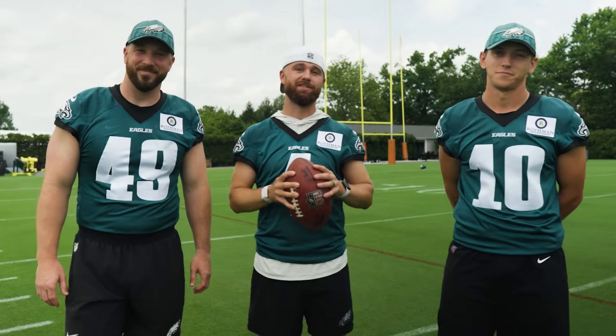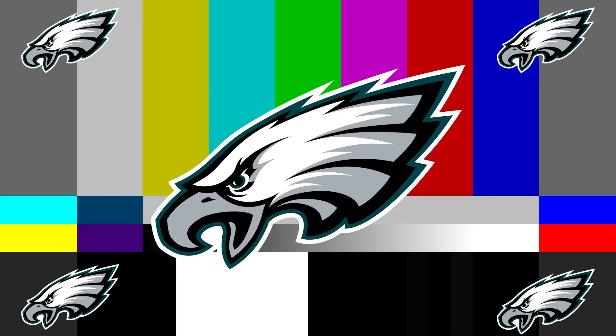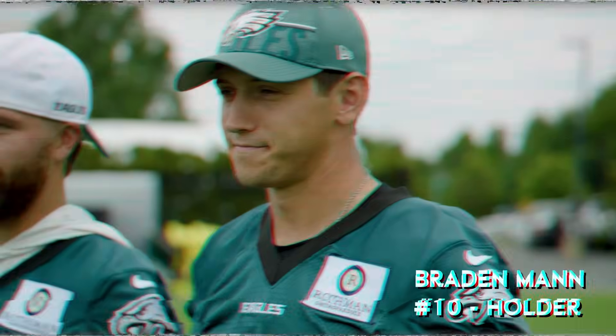What's up, everybody? This is the field goal kicking Eagles. This is the Philadelphia Eagles field goal operation. I'm Jake Elliott. I'm Rick Lovato. I'm Braden Mann. Jake Elliott, 56 yards. Bingo!